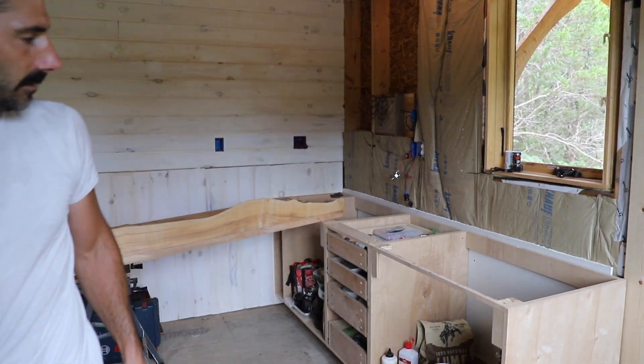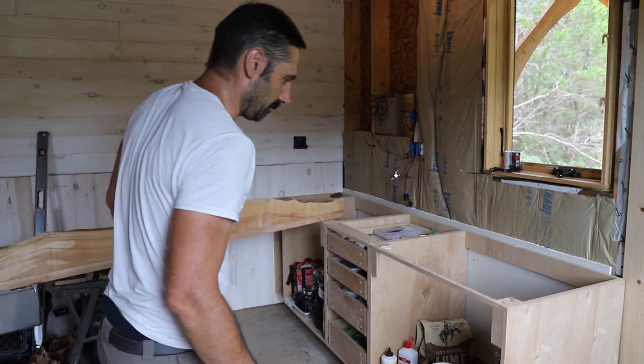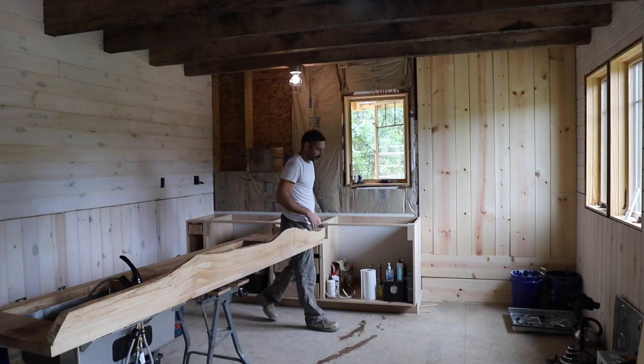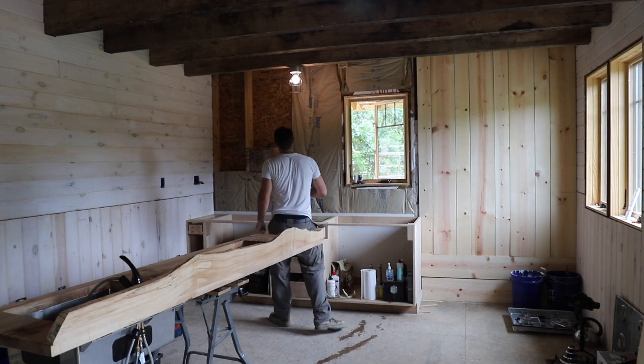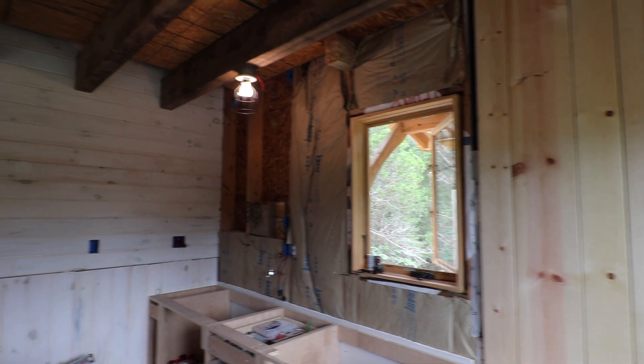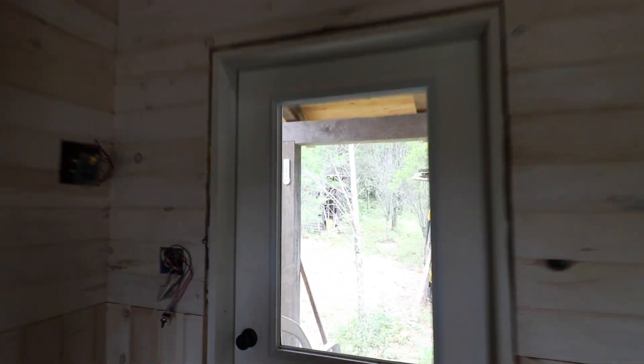That worked decently well, except for spilling — I thought I got all the water out but I guess I spilled water everywhere. I do need to put a couple pieces of insulation in here, which shouldn't take long, but to get the insulation we've got to grab the ladder to get into the loft.